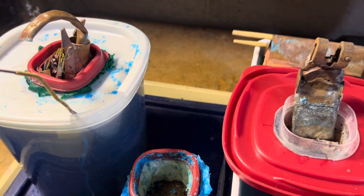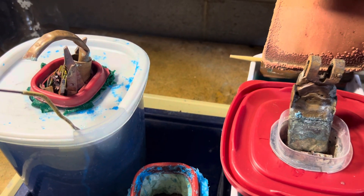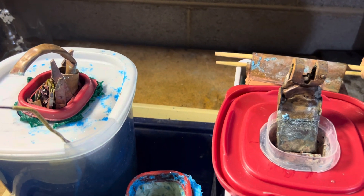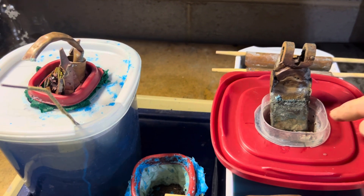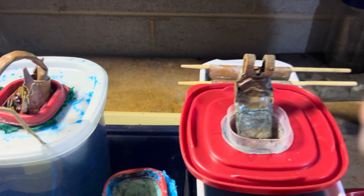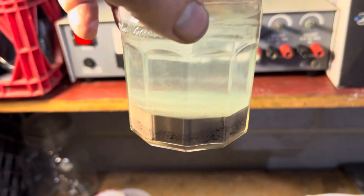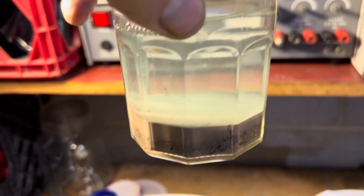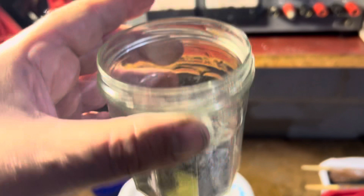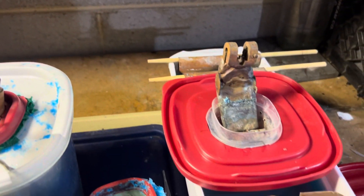The copper gets deposited on these cathodes here from the solution. We start off with silver plated objects here. The silver falls out as slimes and is recovered like this. It's a little dirty, but you clean it up and it will look like this later. That is silver that's been recovered from this here.